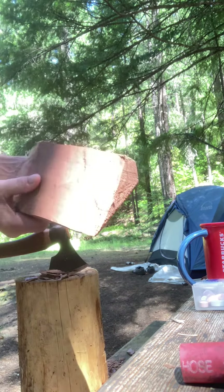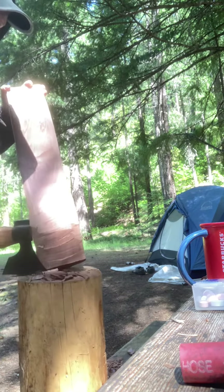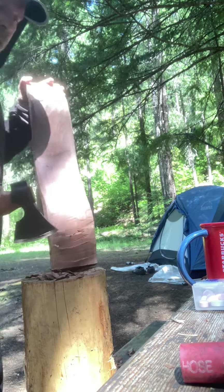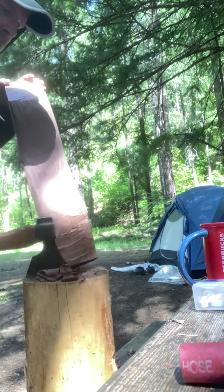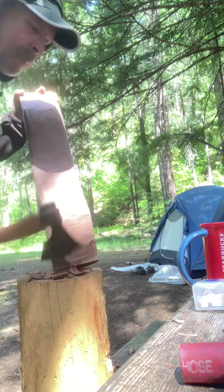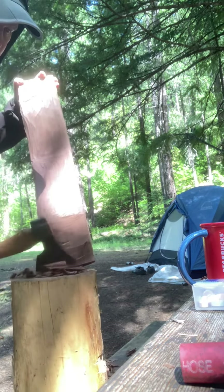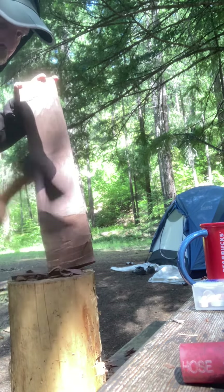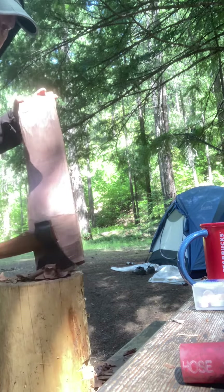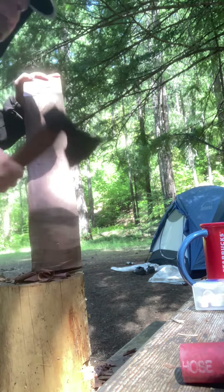We take off about a quarter inch at a time. And don't forget the other side. The bugs here are tremendous. This axe is essentially a planer — you can just make things flat like a plane.